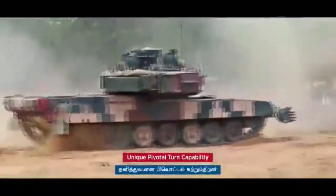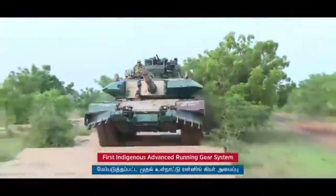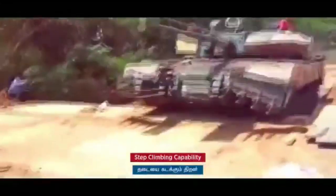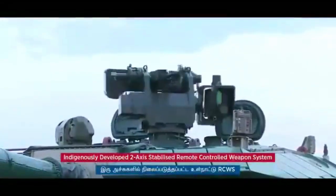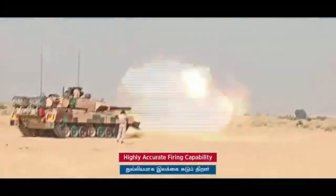It can fire almost twice the number of rounds compared to T-series Russian tanks from its main gun. One major improvement in the Arjun Mk II is the missile-firing capability from the gun barrel, which was not possible in Mk I. This was demonstrated back in 2004 with Israel Aerospace Industries' laser-homing anti-tank missile, LAHAT.